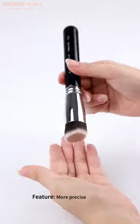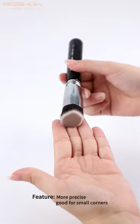Feature: more precise, good for small corners. Different types of foundation brushes explained.